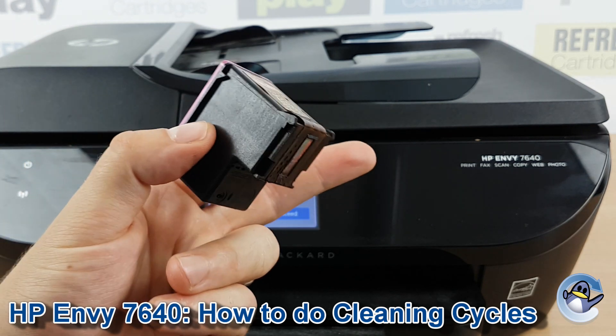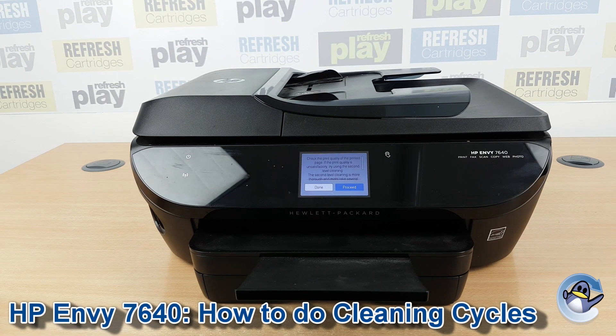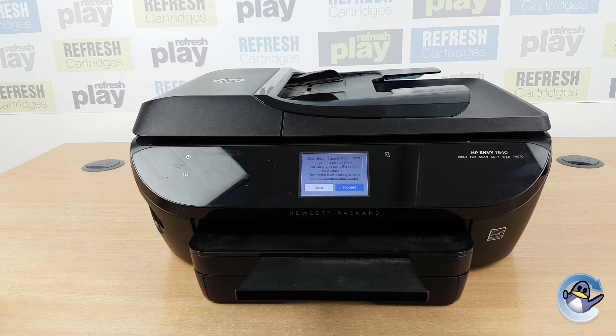The good news is that this is exactly where the ink comes from within the cartridge. So if you really struggle to dislodge the ink, you can just replace the cartridge, and that problematic bit is gone.